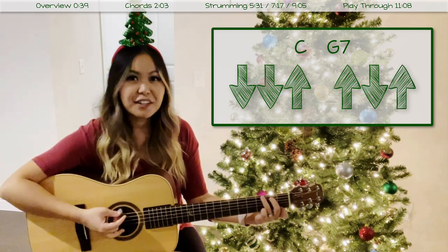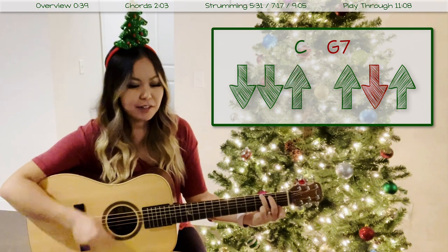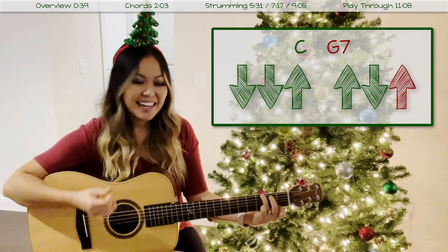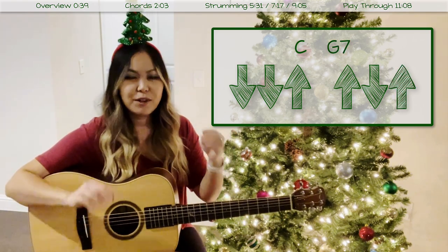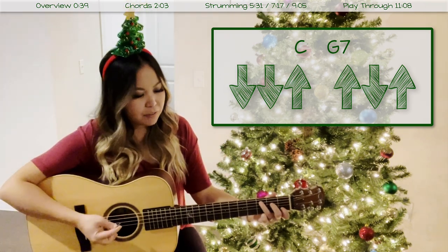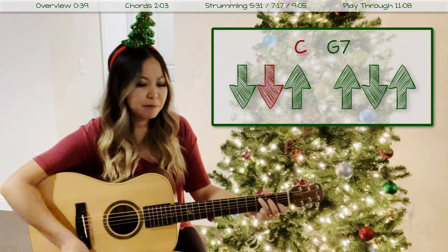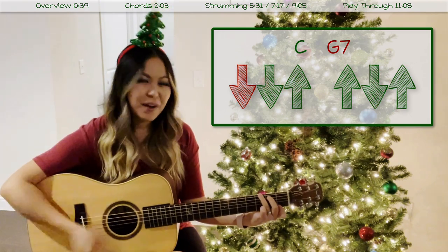Let me put some chords to it to show you. With our C chord on, we're going to play through the pattern: down, down, up, up, down, up. We hold it twice. Then go to your next chord G7 and do it twice again: down, down, up, up, down, up, twice. Anywhere you're holding the chord for more than one measure, that's where you'll be using this strumming pattern.